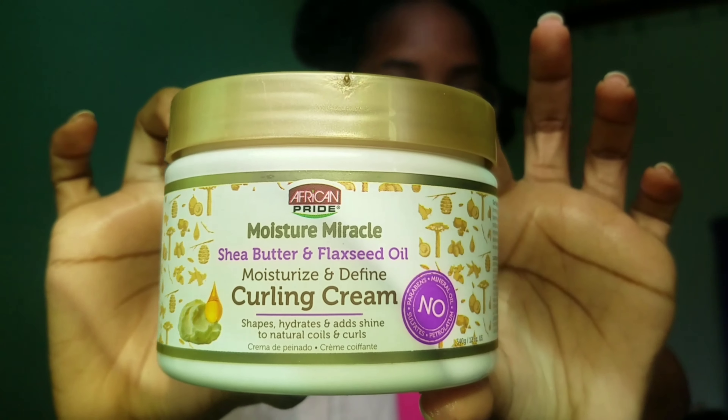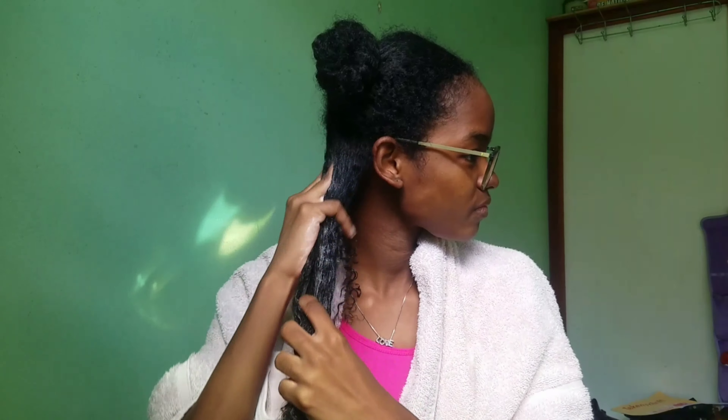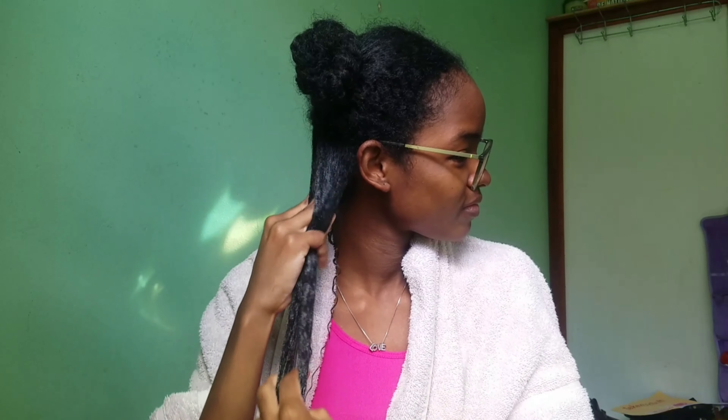Now for some extra moisture, I used the African Sprite moisturize and define curling cream. It was my first time trying this out and I really really love it — it works amazing for my hair. It does smell like coconut and I don't like the smell of coconut, but if you do, you will love this product.